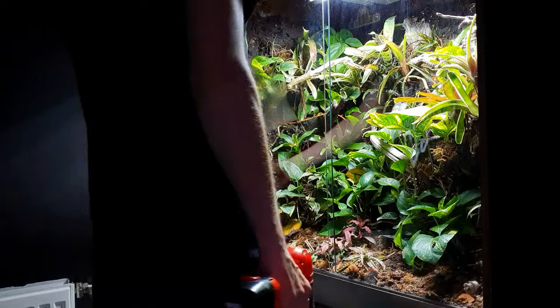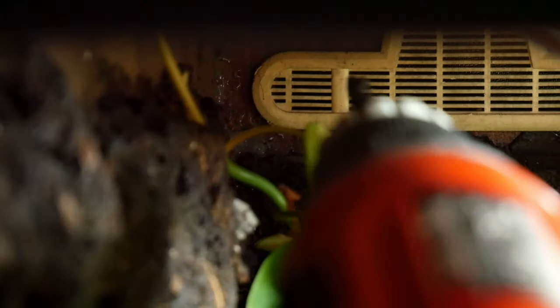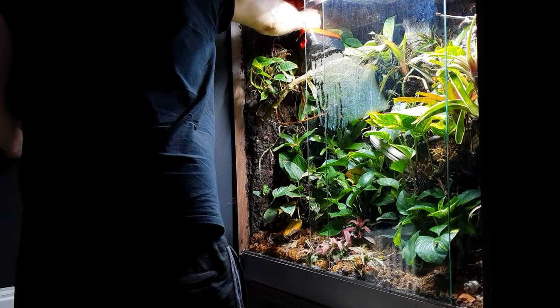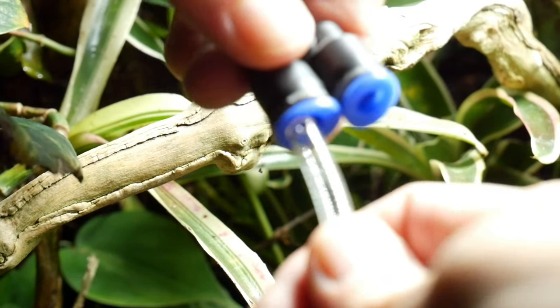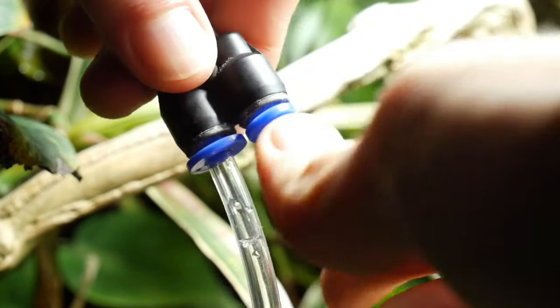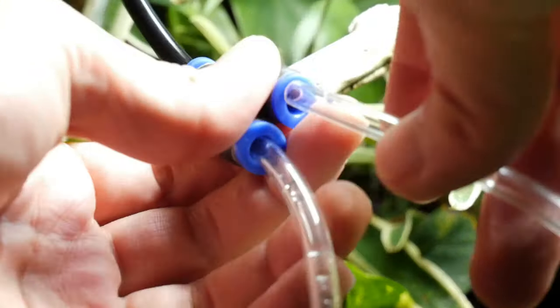This is the first time I've installed a sprayer system into a wooden enclosure, because typically these are designed for glass terrariums or anything with a mesh lid. I've drilled a hole in the back of the vivarium to feed the piping through, as I find this easier than using the cable management system. Because I've had one of these systems before, I've still got some extra nozzles, so I'm adding an additional nozzle using a splitter I had previously.